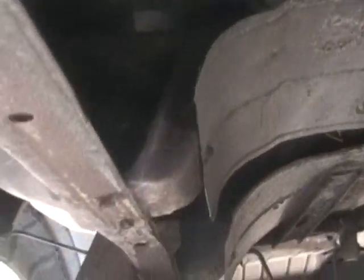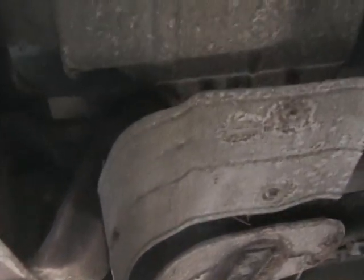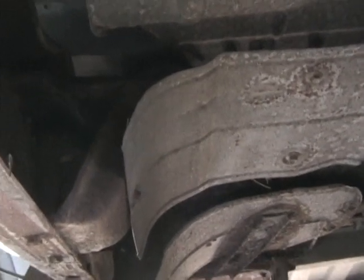So that new Thrush welded muffler is going to sit right up there. I'm going to fit that in and I'll shoot some more in a little bit.